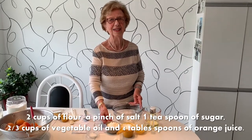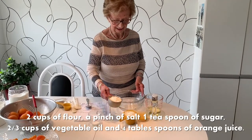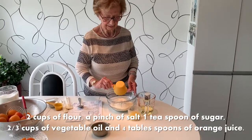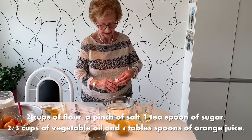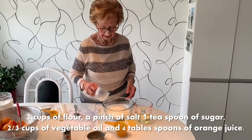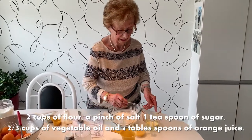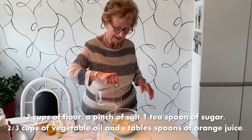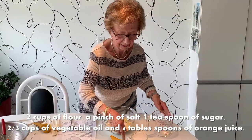Now we're on step four: we're going to prepare the dough for the flan. Two cups of flour go into a bowl, a pinch of salt, one teaspoon of sugar, two-thirds cup of vegetable oil, and four tablespoons of orange juice.